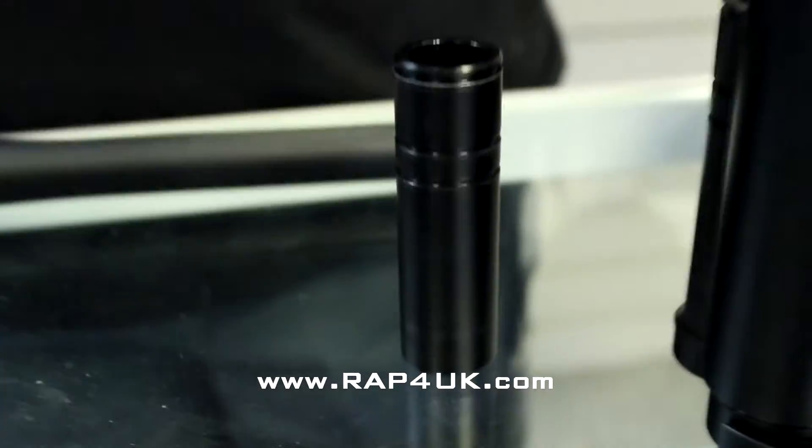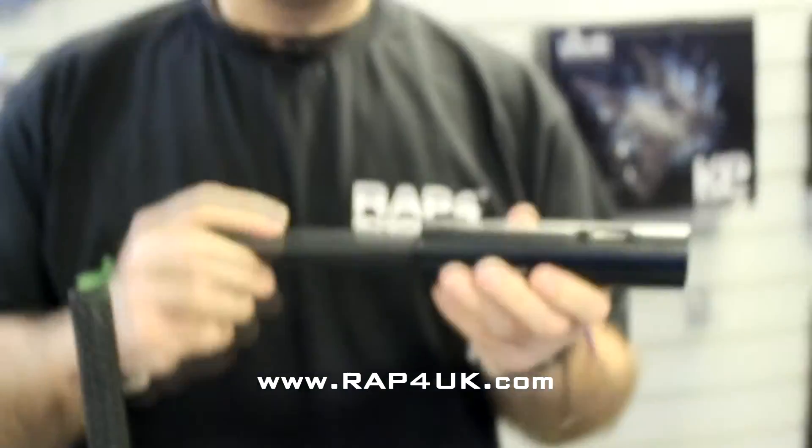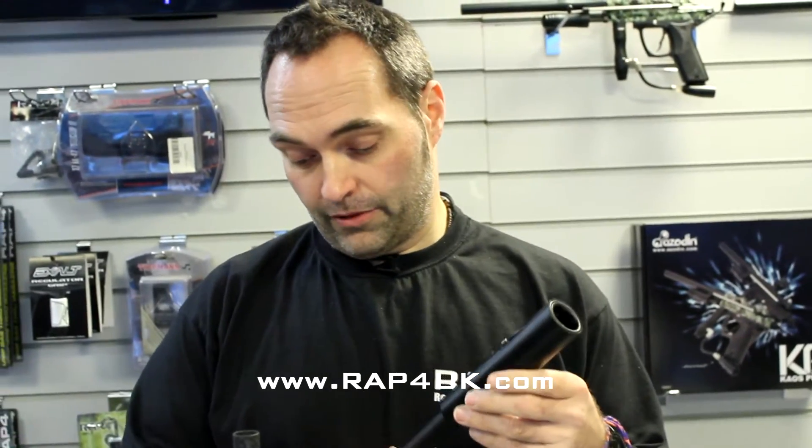So the question was: will this fit a SHA-4? Yes it will, and I'll run through it with you now.